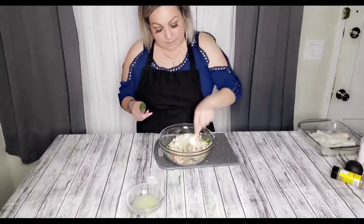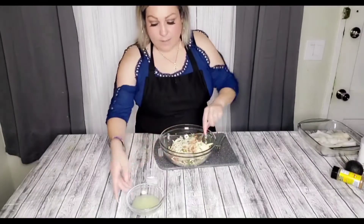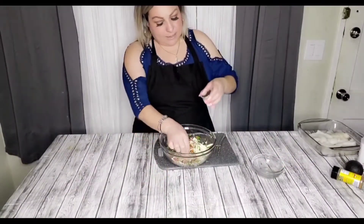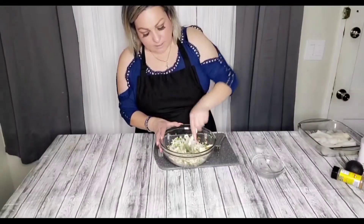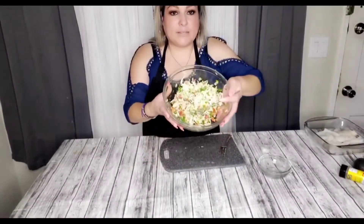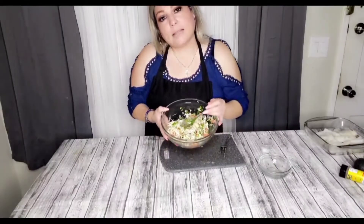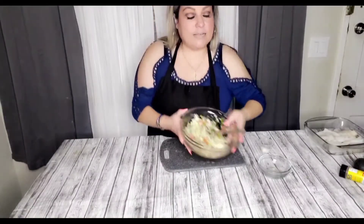A esto le vamos a agregar poquito jugo de limón, sal y pimienta. Mix this all very very well. Super delicious — lo van probando a ver si le hace falta limón o sal. Other than that it should be good. Let's set this aside.